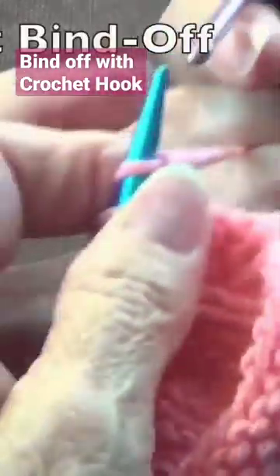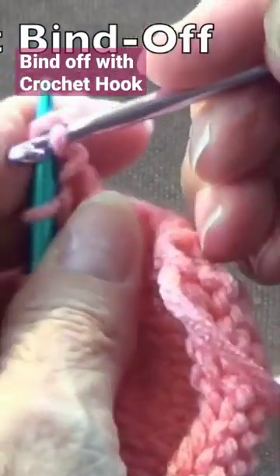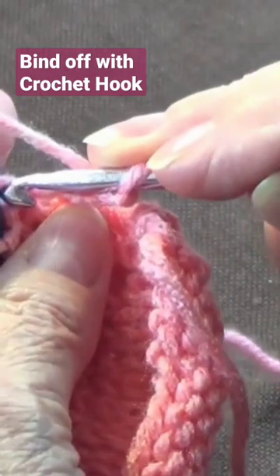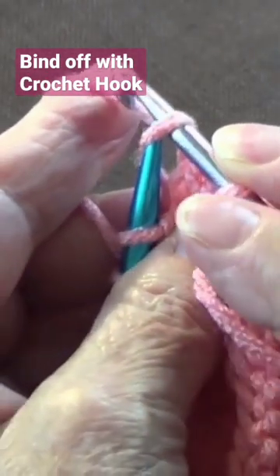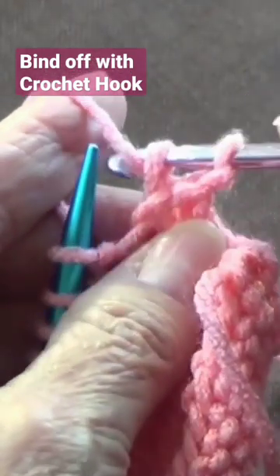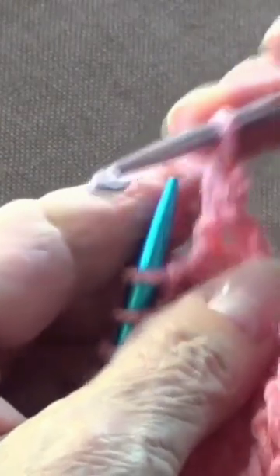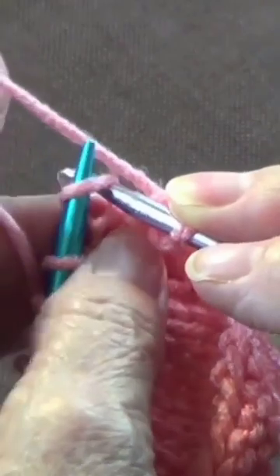Now we have the crochet bind off. For the first stitch, pass your yarn through only. On the next stitch, put your crochet hook through, pick up your yarn, and pass it through those two loops so you have one loop on your crochet hook. Then go pick up another one.